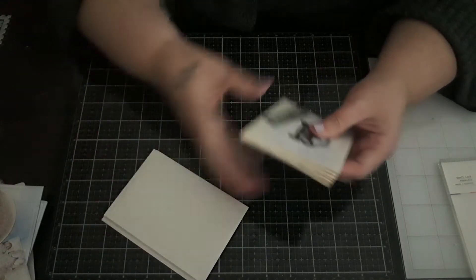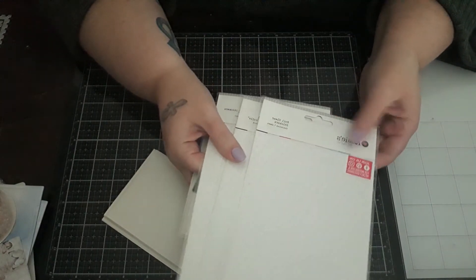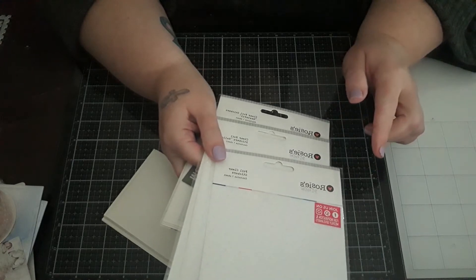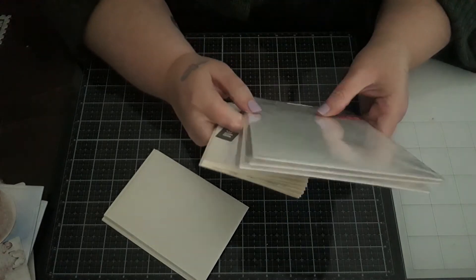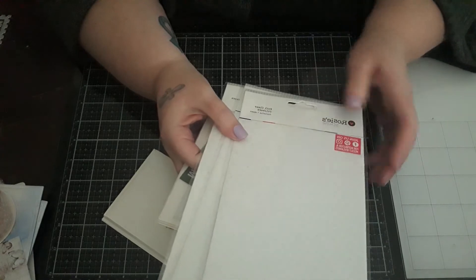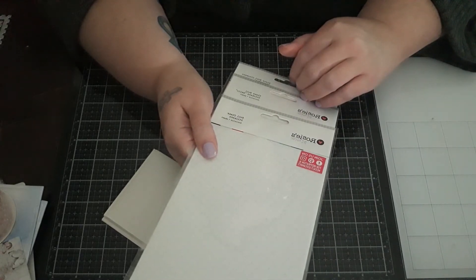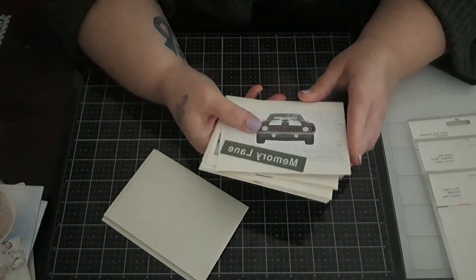I made some cards using these foil stickers that I was not supposed to buy from Rosie's Studio. These stickers were also highlighted in my Stickier Side of Crafting collab for this month. I only bought these to get my cart up to $50 so I could get free shipping, so I put them right to use and got rid of them.